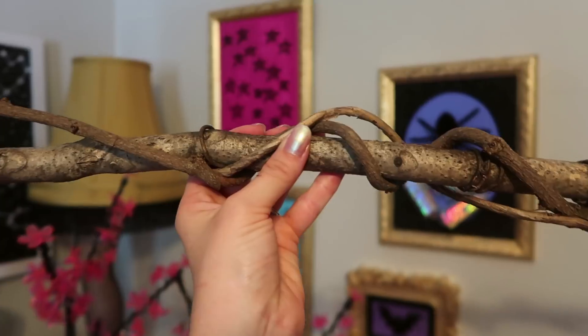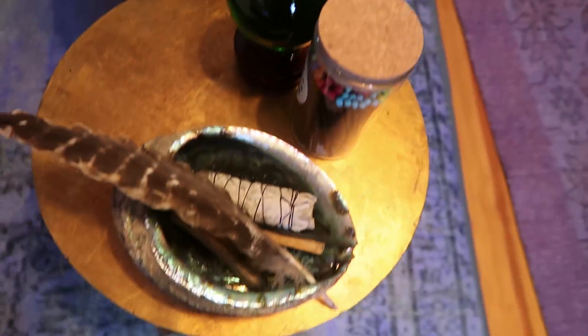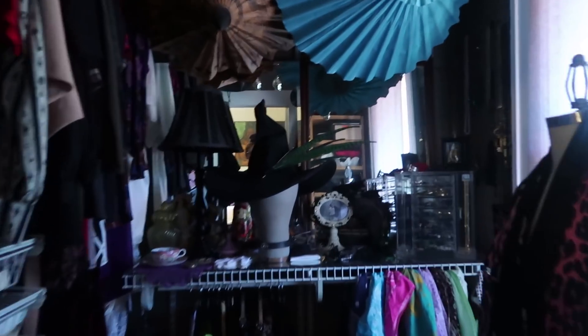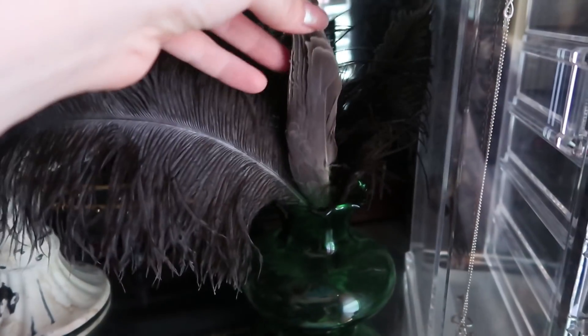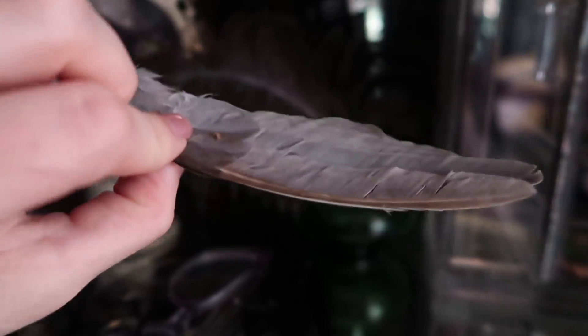Luckily, I don't have to go very far to find the materials for this project, because I'm kind of a weirdo and I collect these things on a normal basis. Like this half of a bird wing I found — it's kind of gross, but I think it's gonna be very useful here. I'm actually a little worried I'm gonna get the bird flu or something. Can you get the bird flu from this?